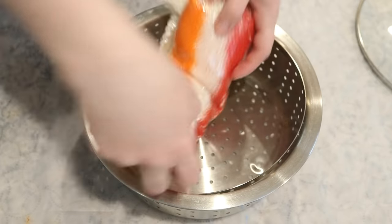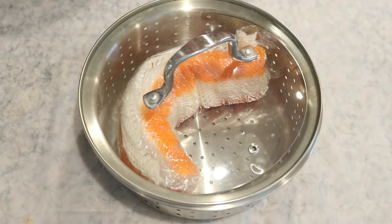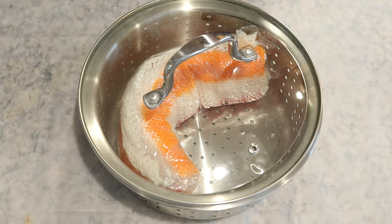Now I am going to take our blank and gently place it in our steamer basket, and we'll go put it on the stove, cover it, and let it steam for 20 to 30 minutes.